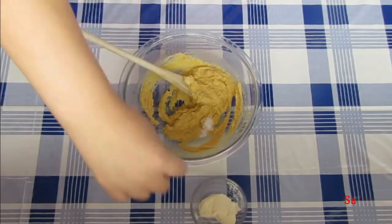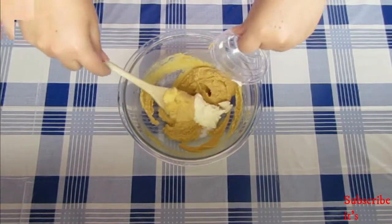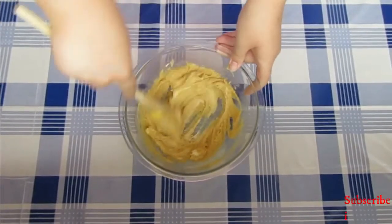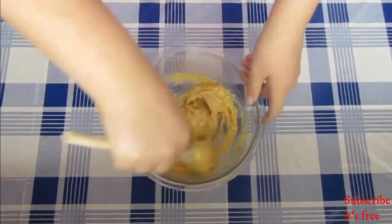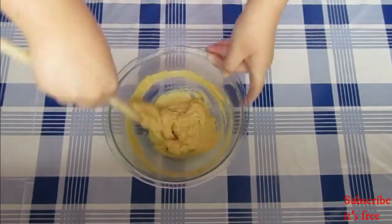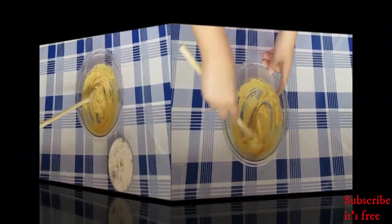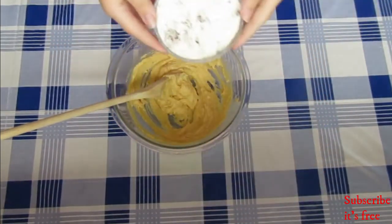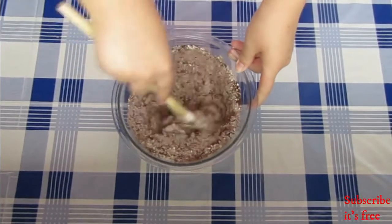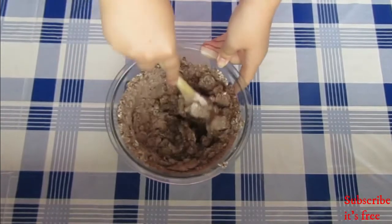Add in a pinch of salt and 1 tablespoon of cream cheese, and mix until smooth. Then add in a third cup of flour and a third cup of cocoa powder, and mix until a smooth dough forms.